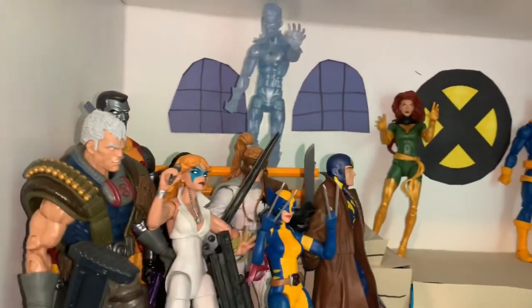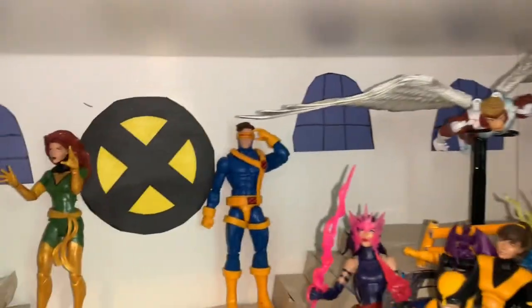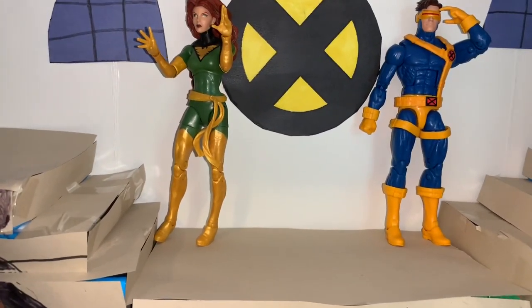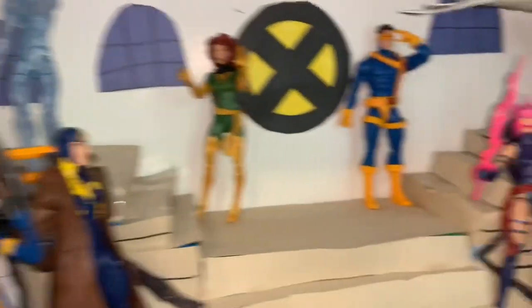This is probably the shelf I put the most effort into — my X-Men shelf. Up front are four of the founding members: Angel, Cyclops, Jean Grey, and Iceman. I still need a Beast figure — I heard the new one is really good so I want to get him soon. There's also a reserved spot for Professor X. Then we have the rest of the mutants: Colossus, Cable, Dazzler, Domino, Shatterstar, Multiple Man, and X-23.